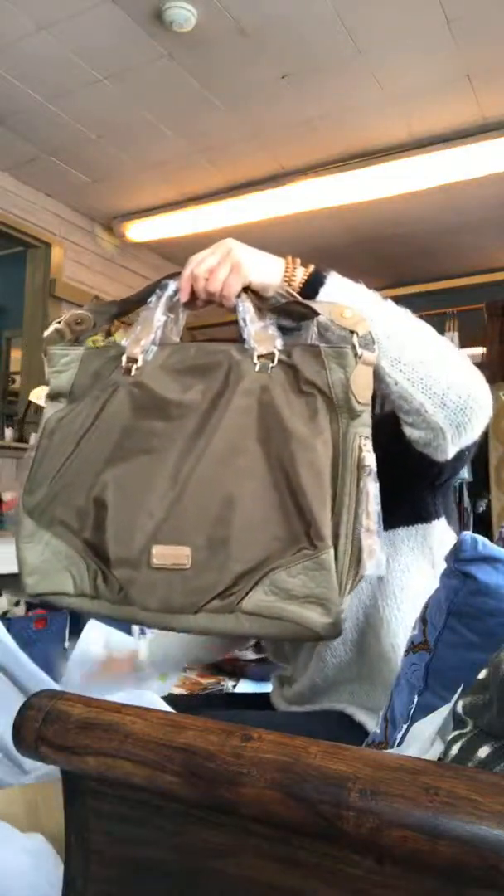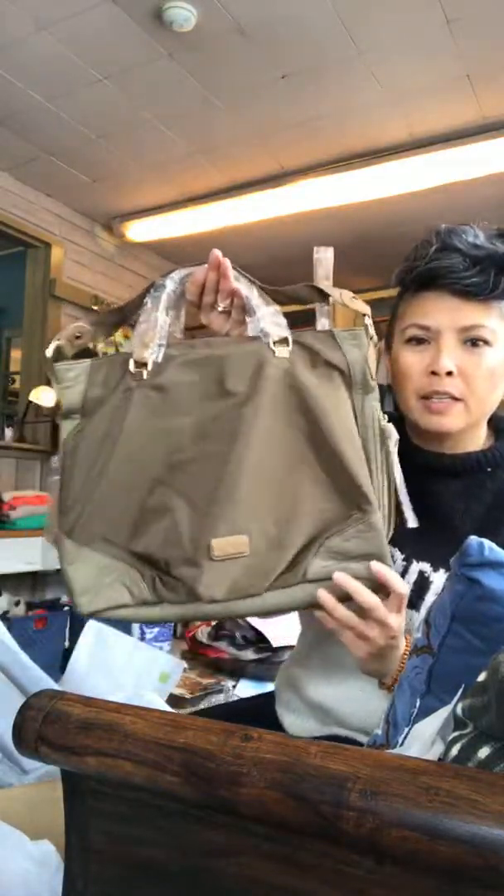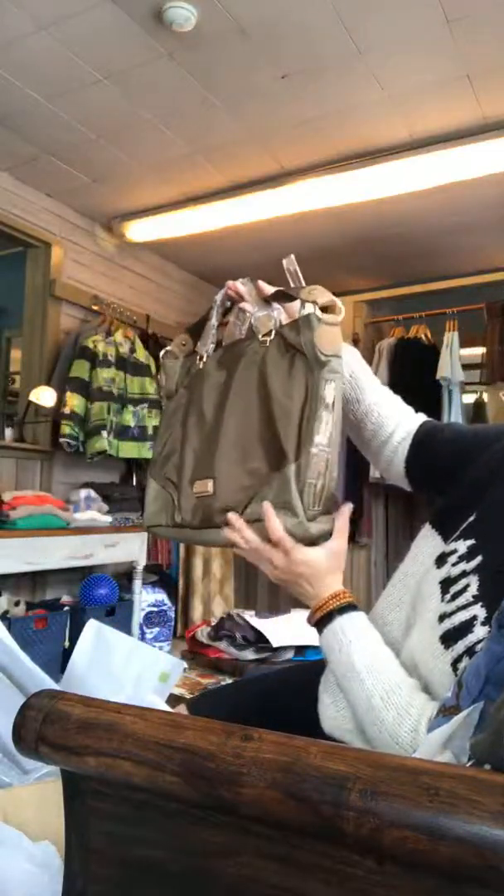I haven't seen purses that are this cute. Nobody does the detail and the color combination like this. Same interiors.